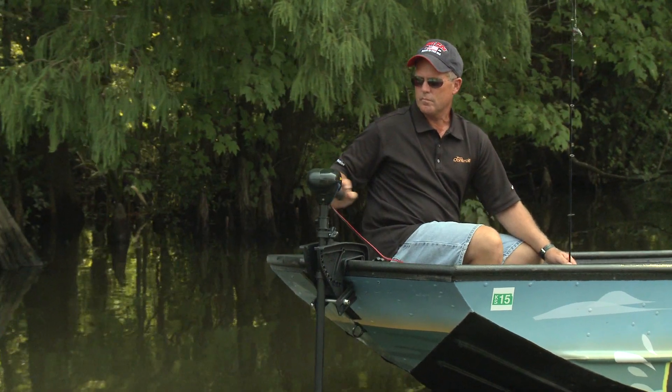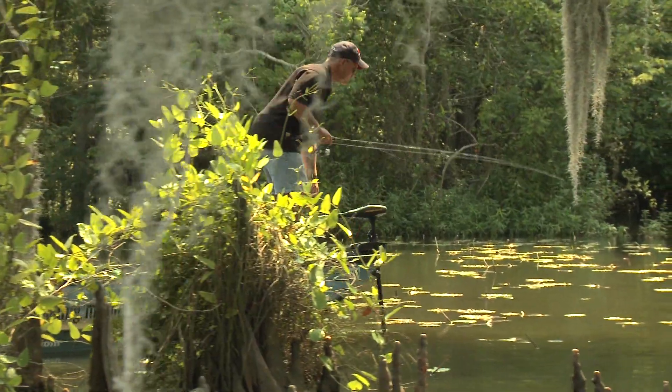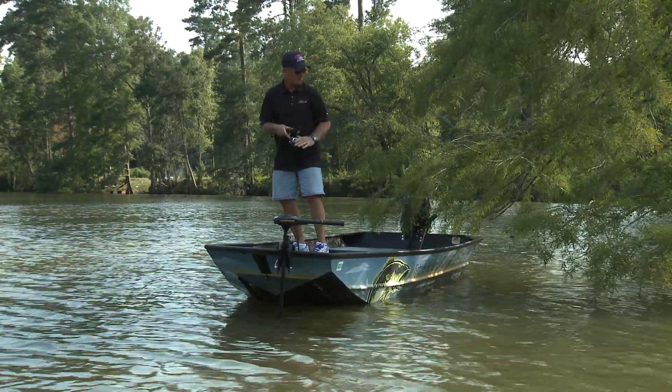Trolling motors work better pulling a boat than pushing it — you get more control and better maneuverability. Now with the Easy Mount II, you can mount your trolling motor on the bow like the pros do it, which means you can spend more time fighting the fish, not the trolling motor.